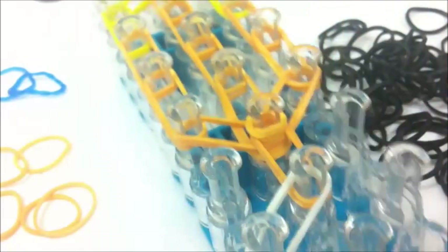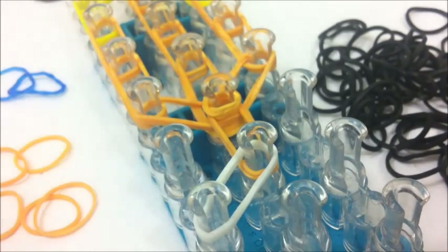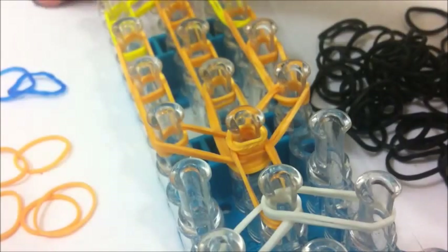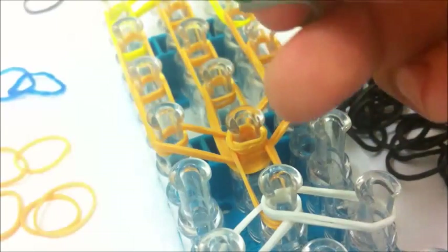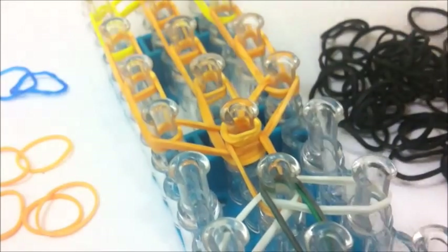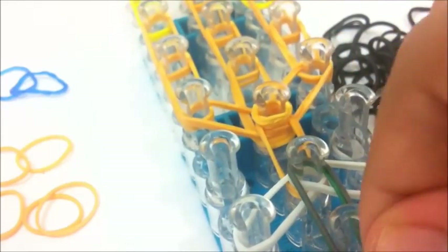Take two white bands and put them diagonal going down from the neck band. Do that again going to the right. Then take two gray and go down. Two gray.